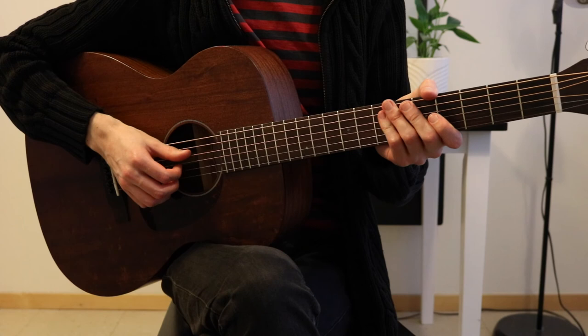And that's the whole song! If you have any questions feel free to ask them in the comments, and I'll see you next time. Bye!